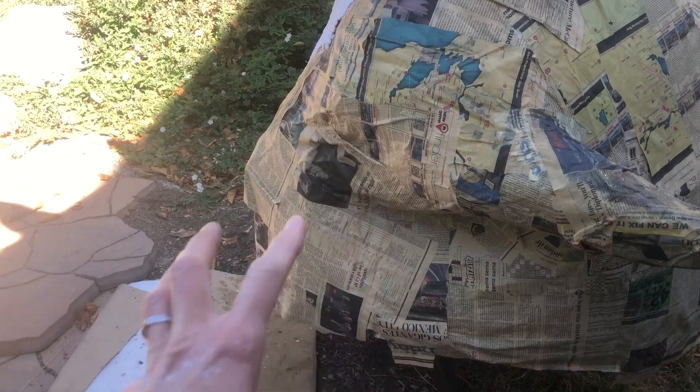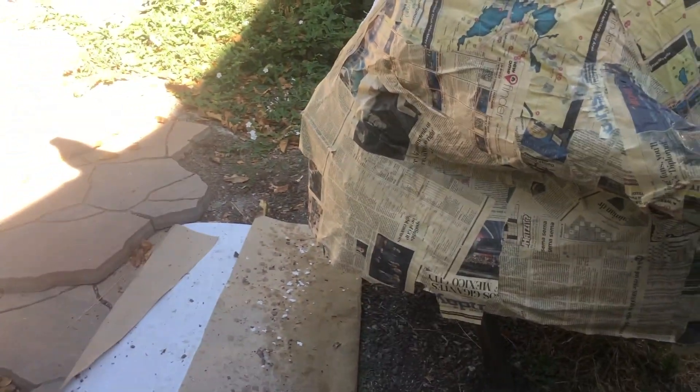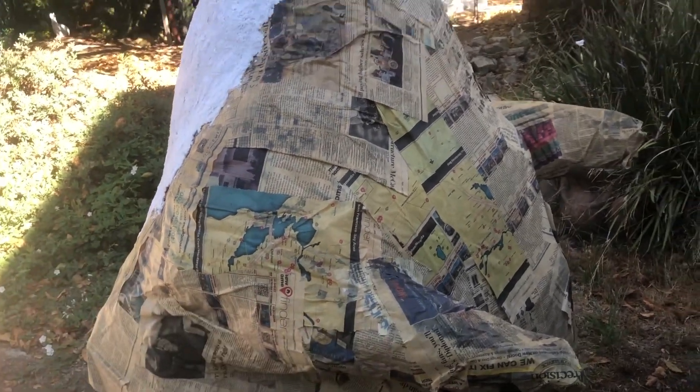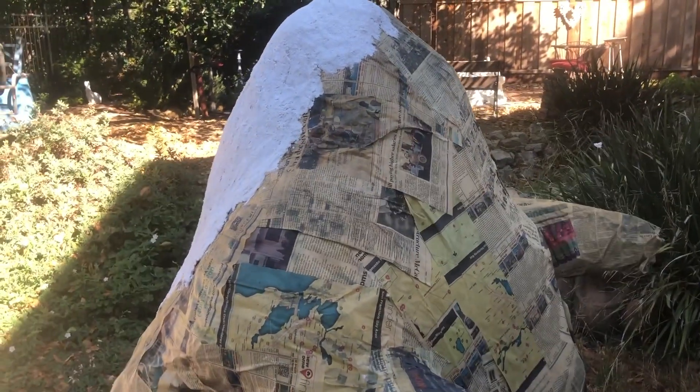Anyway, there's Jabba the Hutt — he's pretty cool, he's big. I will make a separate section with chicken wire for the rest of his body. I'll show you more very soon.